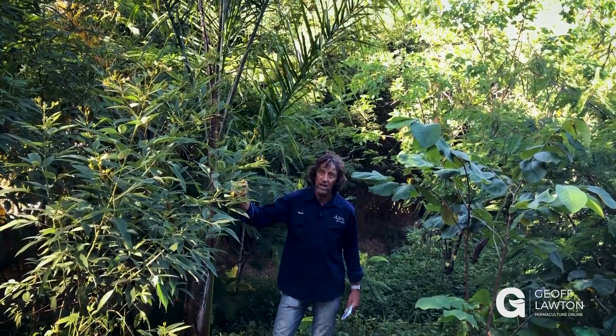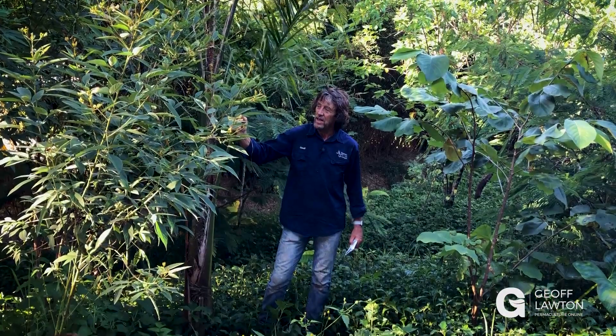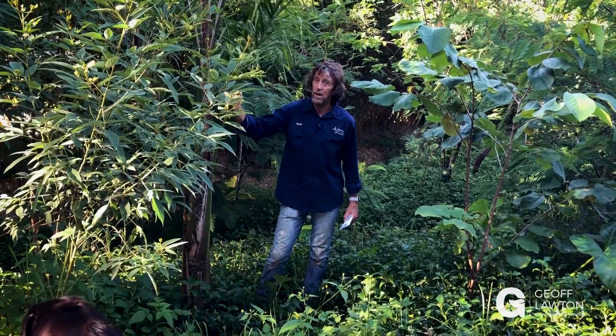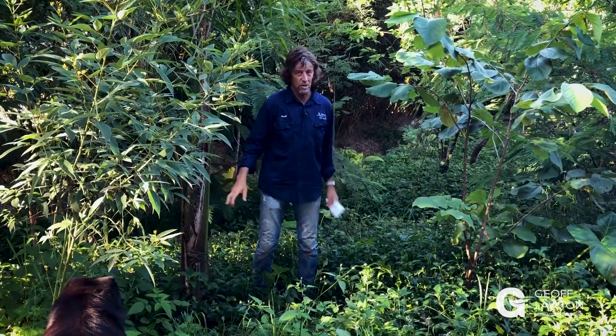When you go into a rainforest in the tropics, you'll find that in the wet tropics it's more or less a palm forest. It's almost completely palm dominant, and the ground layer is made up of lots and lots of palms.